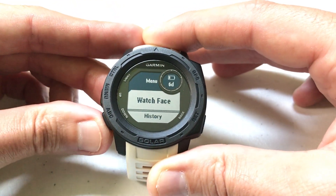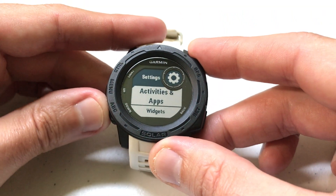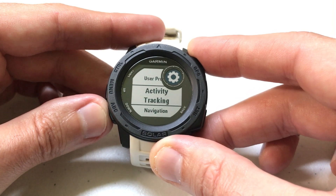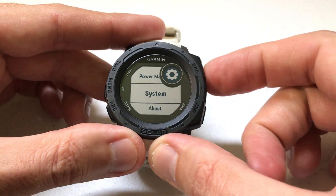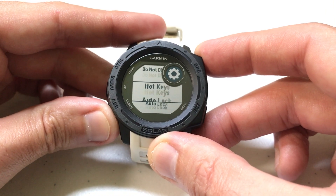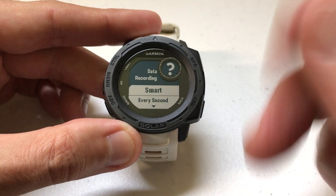To get there, press and hold the menu button, then arrow down to Settings and press GPS to select it. Use the up or down button to go all the way down to System, press GPS to select System, then go all the way down to Data Recording and press GPS to select it.